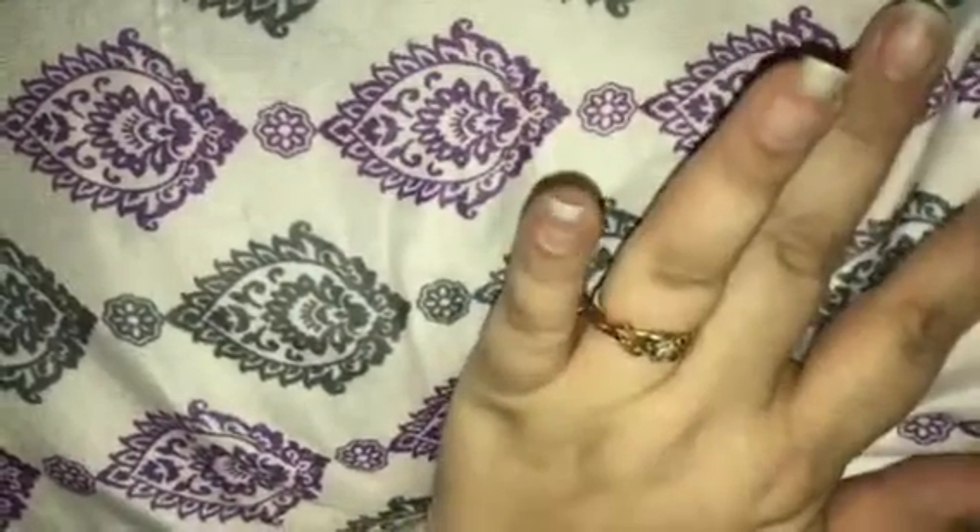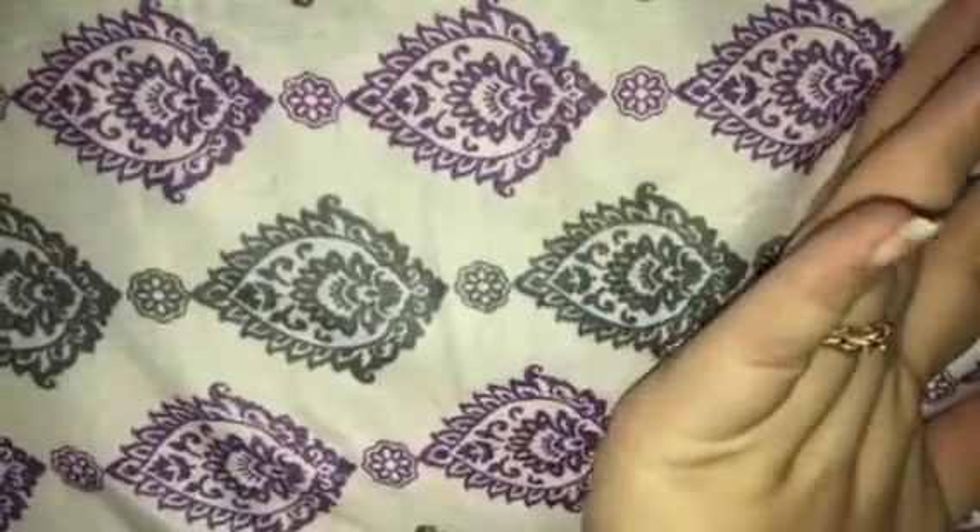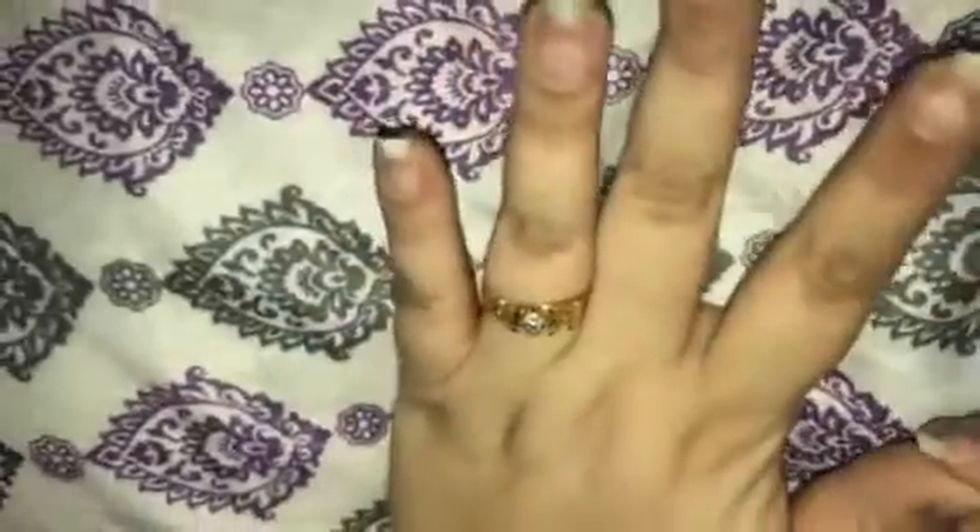Hi guys. Today I'm going to do a request. I'm ready to repaint my nails — they're a little chipped and I need to reshape them. I haven't taken the nail polish off this hand yet. As you can see, I broke a nail playing with the dog. So I'm going to file my nails and paint them for you. Some of you are really going to like this, and some of you are probably going to hate it. But let's do this.